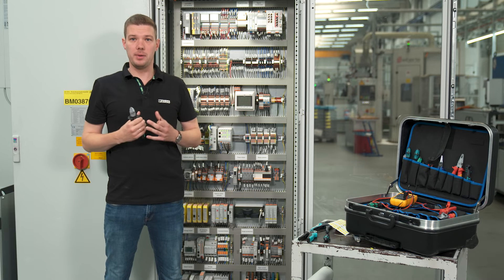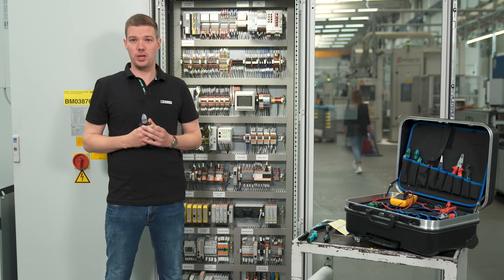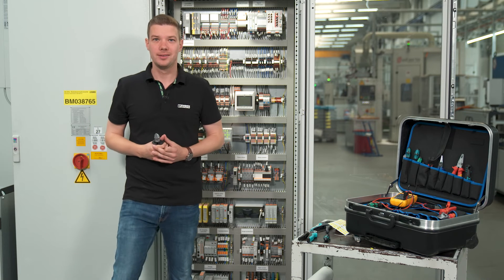Now the Trio Power device is completely assembled. In our next video, I'm going to show you how to do the commissioning of this power supply unit. Thanks for watching and empower your machine with Trio Power.